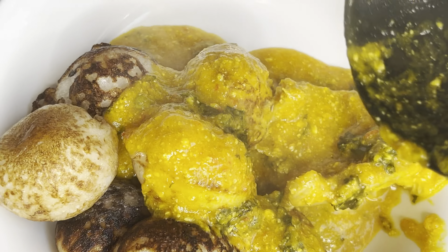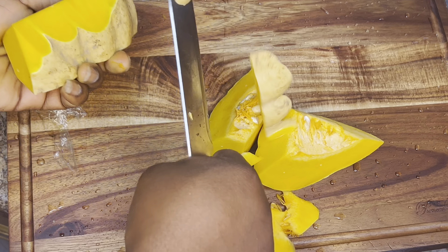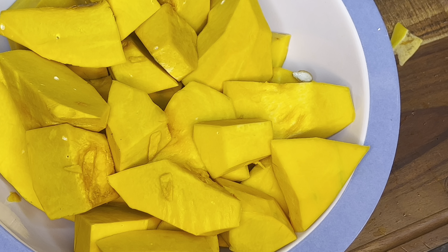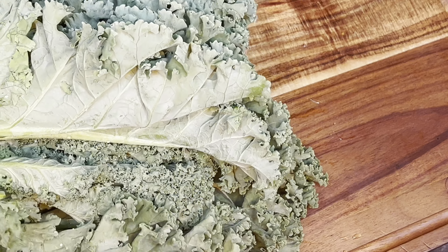Hi everyone, welcome back to my channel. Today I'll show you how to make pumpkin soup. I just went ahead to peel my pumpkin and cut them into chunks like that.